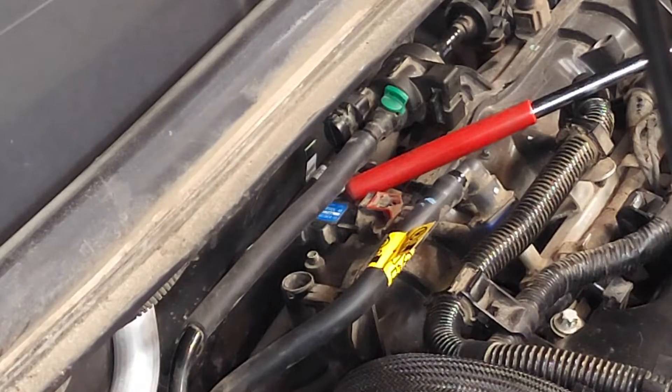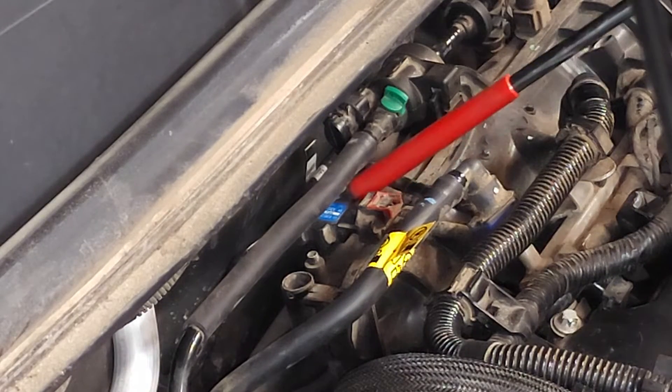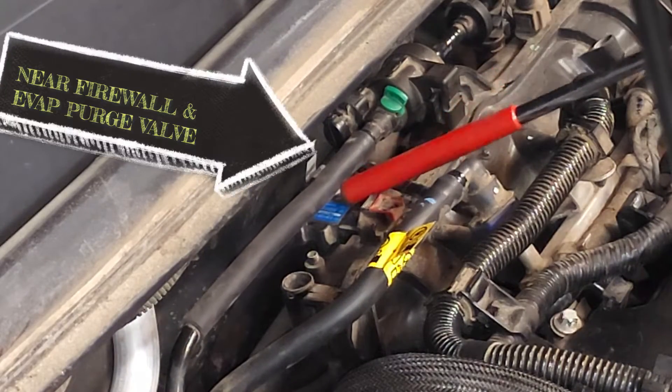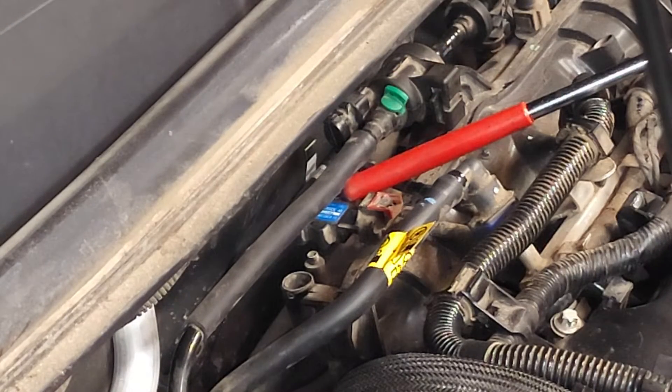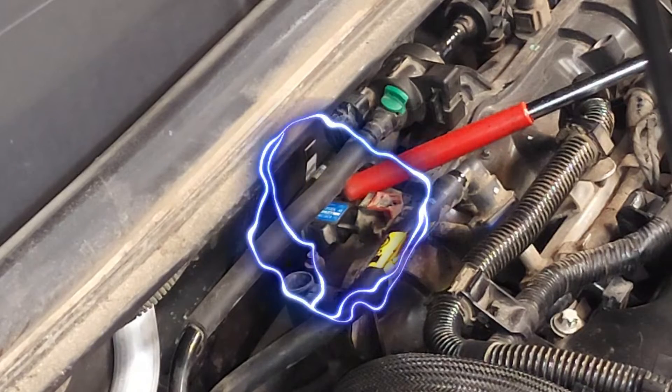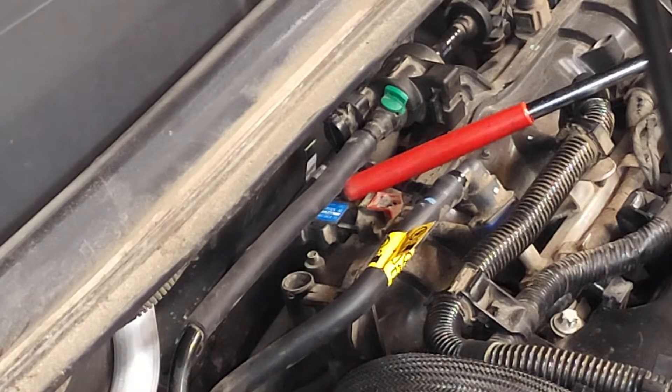The MAP sensor is located right here at the end of my pointer, right where the blue label is. It's also known as the BARO sensor — B-A-R-O sensor.